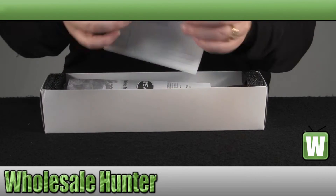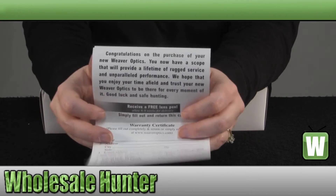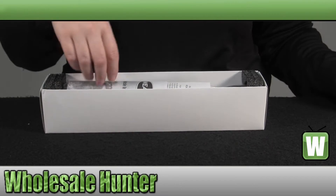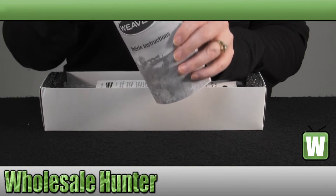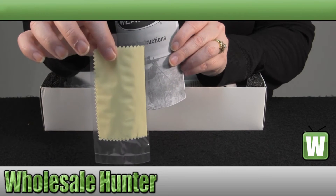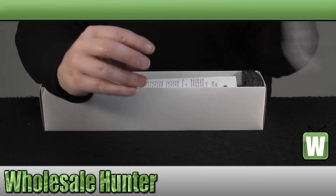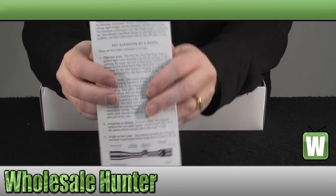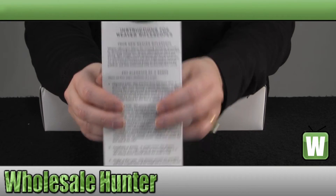It does come with a manufacturer registration and warranty card. You also have a Lens Cleaning Cloth, your Reticle Instruction Booklet, and your Manufacturer Scope Instruction Booklet.